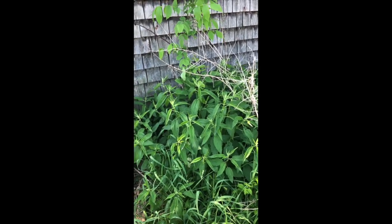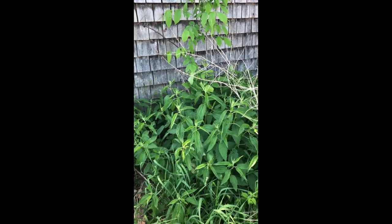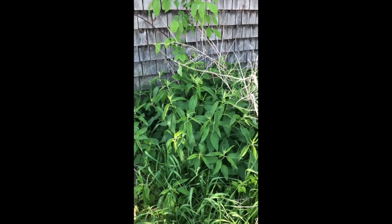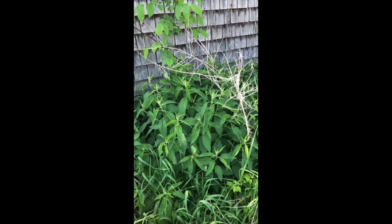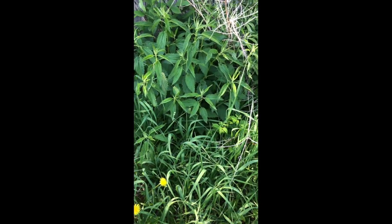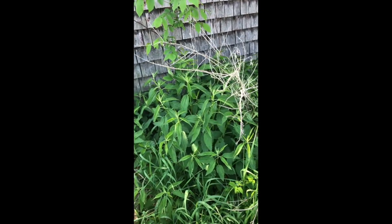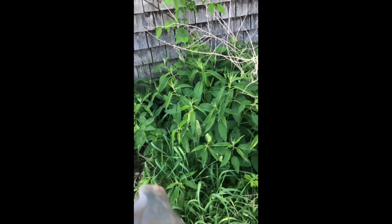The back of old barns where there's old raspberries growing is a really good place. Down by swamps, in wetlands, in the forest are really great places to look for nettle. Do not harvest without gloves and long sleeves — it lives up to its name very, very well.